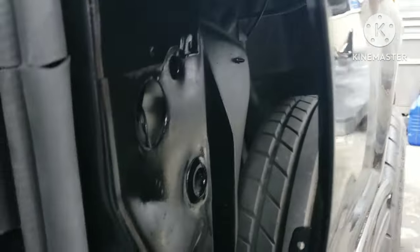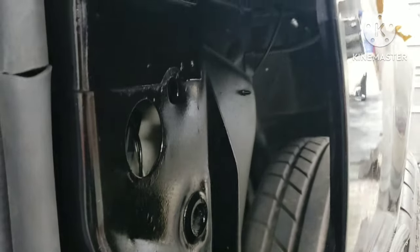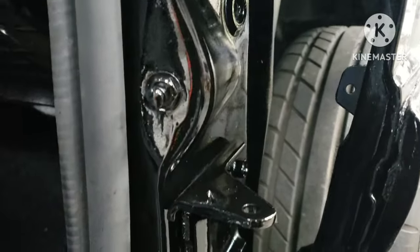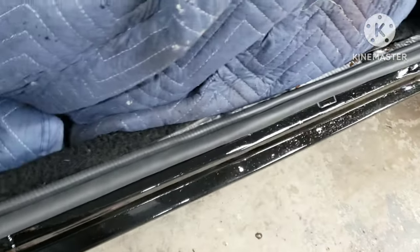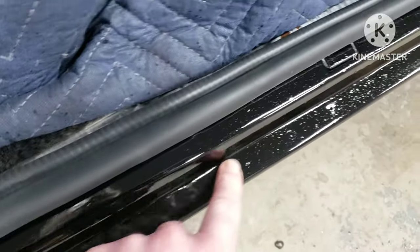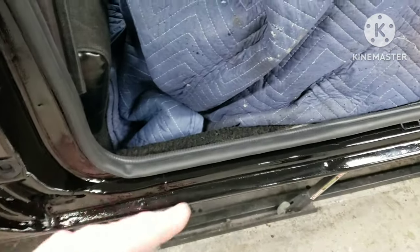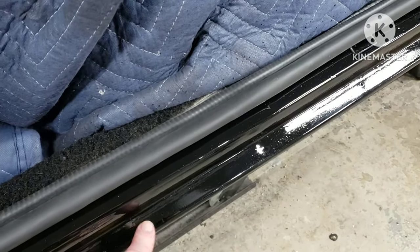I was spraying with a 1.4 tip on the Harbor Freight gun. It's funny because this fender is gloss black base coat clear coat, and then I did the Speedo Coat gloss black — the edges and stuff could have turned out a little better. I don't know if it's the material or what, but I am going to be putting side skirts on which should cover that ledge. This ledge actually came out really nice, so I think whatever was on here affected the finish.